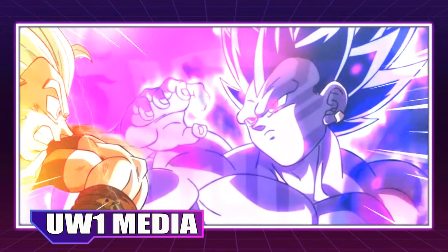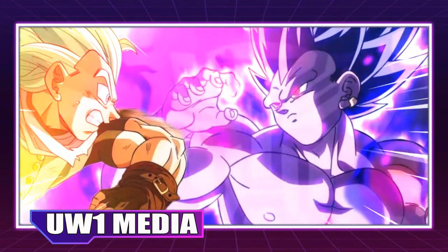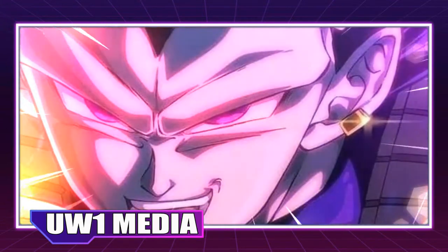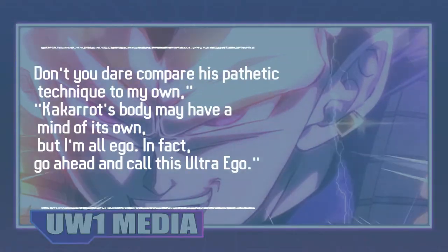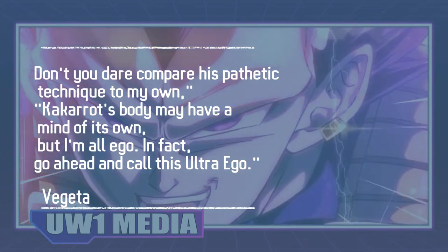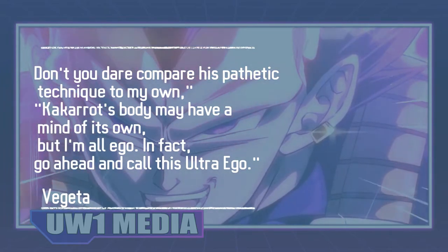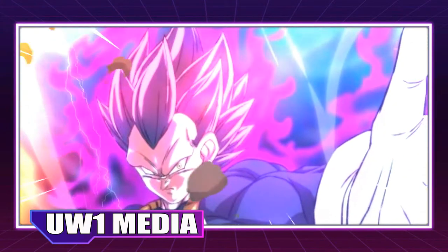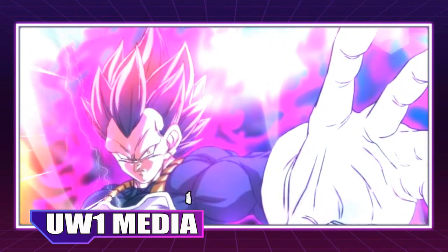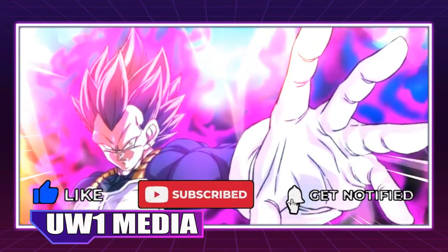Granolah tries to blast Vegeta with a series of energy attacks, but Vegeta proves too much for him. Hiding inside an energy shield, Granolah is initially unable to understand why Vegeta isn't even bothering to dodge. Realizing his opponent's transformation is unlike Goku's, Vegeta declares: "Don't you dare compare his pathetic technique to my own — Kakarot's body may have a mind of its own, but I'm all ego. Go ahead and call this Ultra Ego." Interestingly, this is not a form the gods use — it is entirely unique to Vegeta.